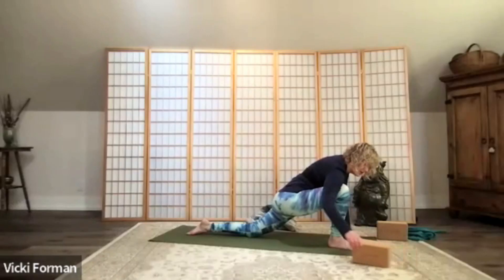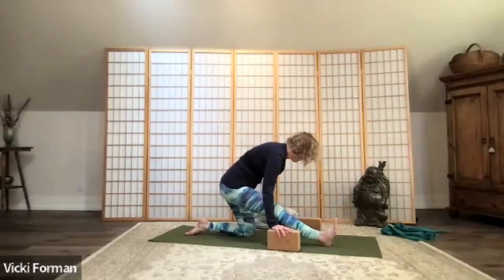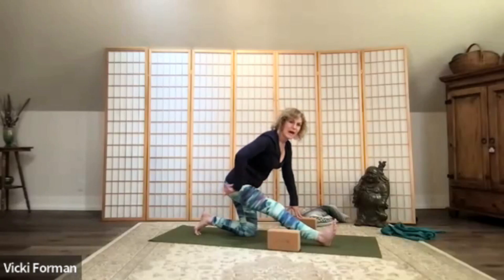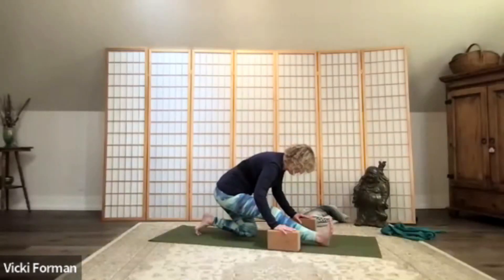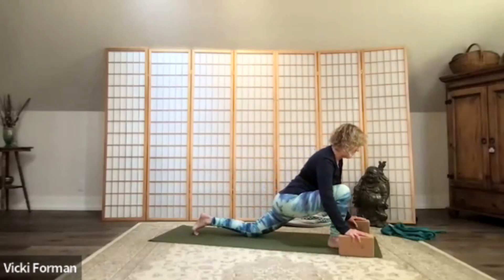If you'd like, grab those blocks and move into your hamstring stretch. If this knee is a little fussy, take your blanket underneath your left knee. Flex your foot and stay a little lifted here, moving your hips back. Engage slightly into the abdominals, keeping the back really protected and safe. Sit back a little bit more as you feel the lengthening of the hamstring. Take one more big deep breath, then bend your knee as you walk your blocks or hands forward, sinking back into your hip flexor stretch.